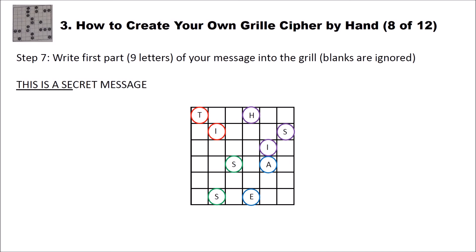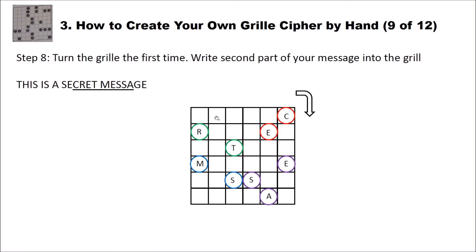Step seven is writing the first part of our message. Our message is 'this is a secret message'. Since we now have nine holes, we write the first nine letters of our message into the grid — T-H-I-S-space-I-S-space-A-C. You write from left to right and from top to bottom. In the next step we turn the grid 90 degrees and write the second part of the message, which starts with C and ends with A: C-R-E-T-M-E-S-S-A.